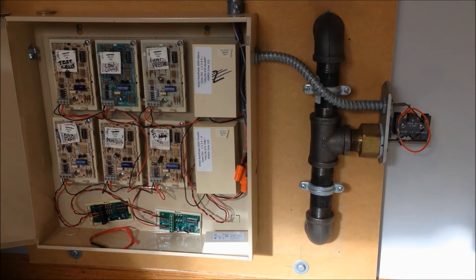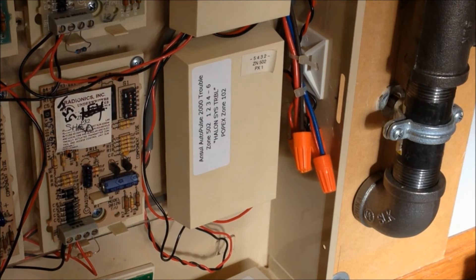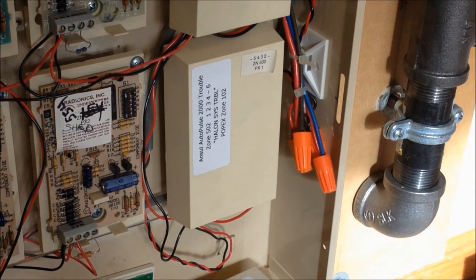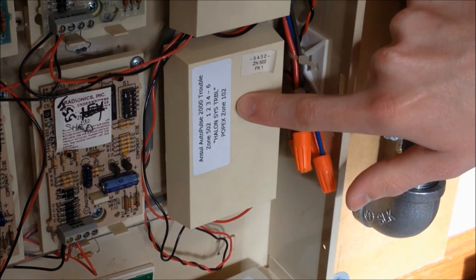I ended up tracing it back to this module right here, which is assigned to zone 502 — it's the module connected to the autopulse's trouble contacts to report on the trouble condition. Because I don't have batteries in the autopulse panel, I took zone 502 out of the program completely. It's still wired in and functioning on the loop, but it has no zone assignment to report to on the DMP.